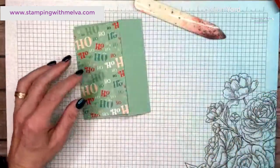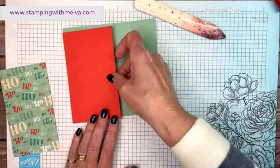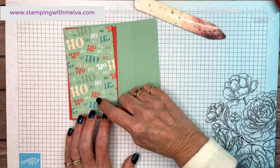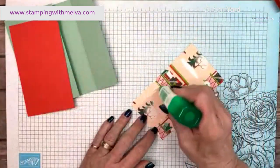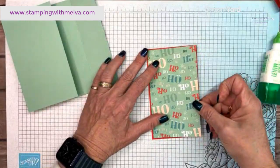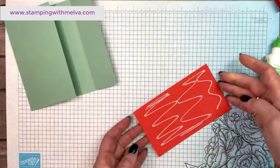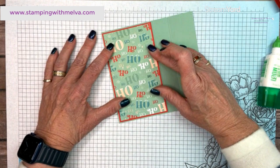Next you need a piece of Poppy Parade that is three and an eighth by five and three eighths. If you don't want this extra layer you don't have to, but I like the look of the extra layer to add some color. Then your designer series paper is three inches by five and a quarter. Use liquid glue and adhere your designer series paper to your Poppy Parade.